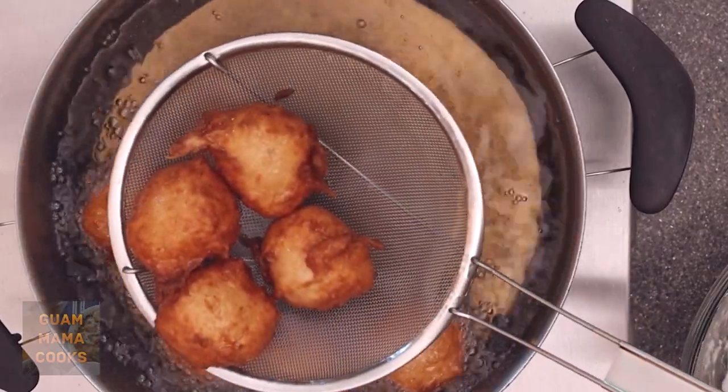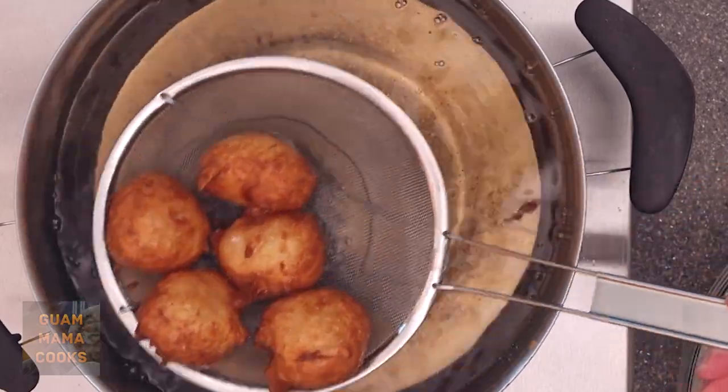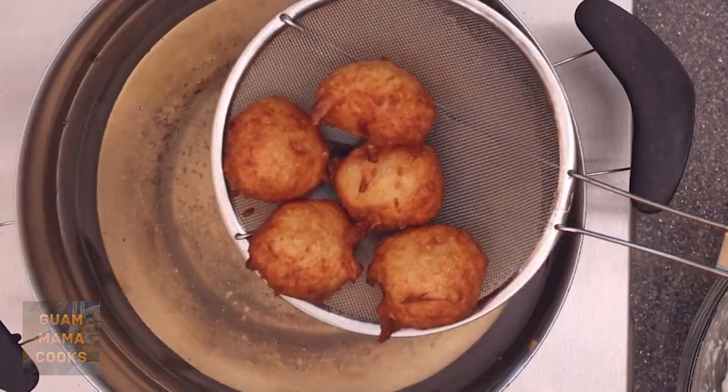It's so easy to make banelas — whatever kind: banana, pumpkin, dagu. Make some new flavors too!